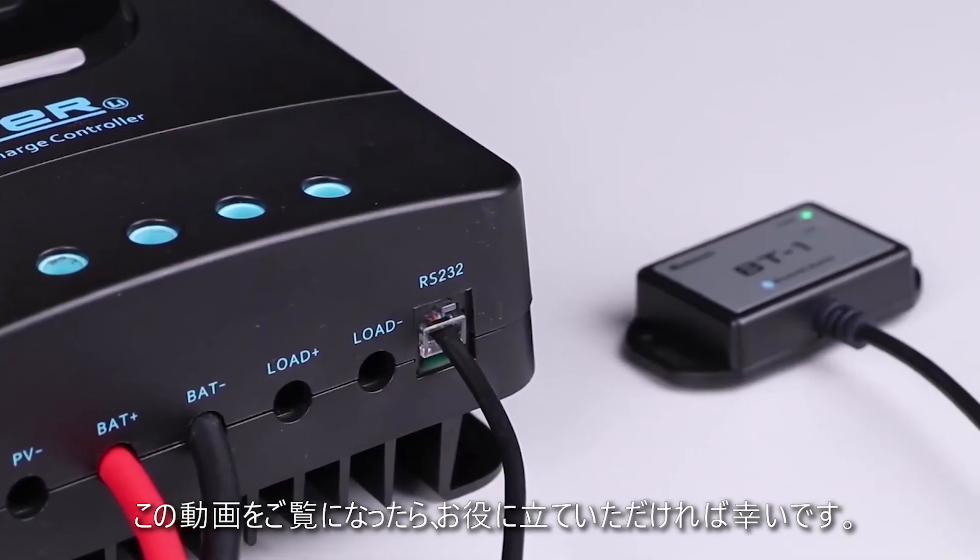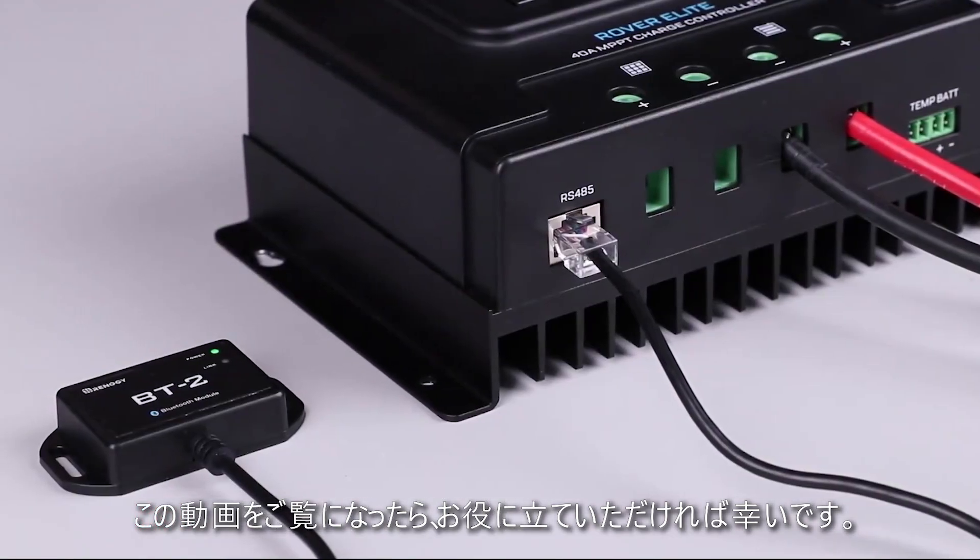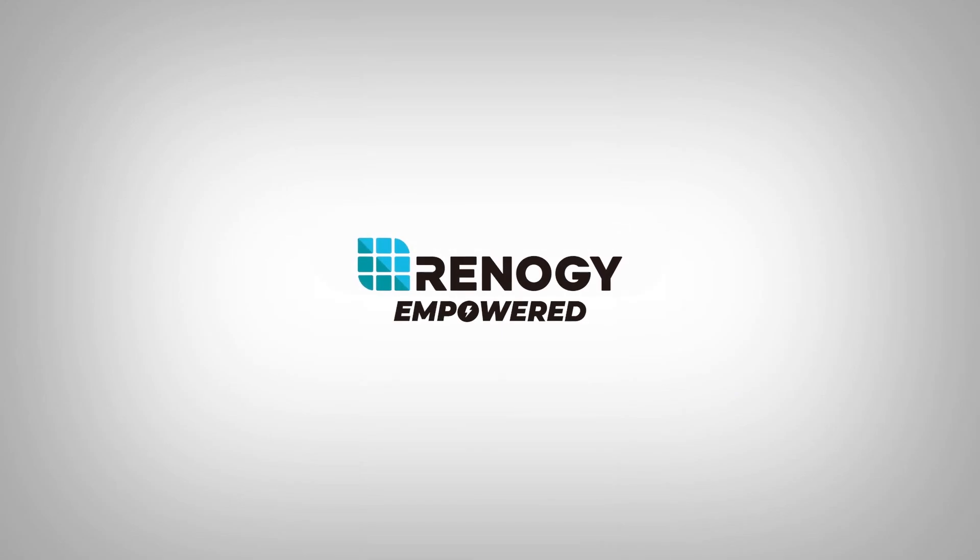We hope this video has helped you familiarize yourself with the upgraded Renogy BT-1 and the new BT-2 Bluetooth module. Thank you for your purchase and have a wonderful day.